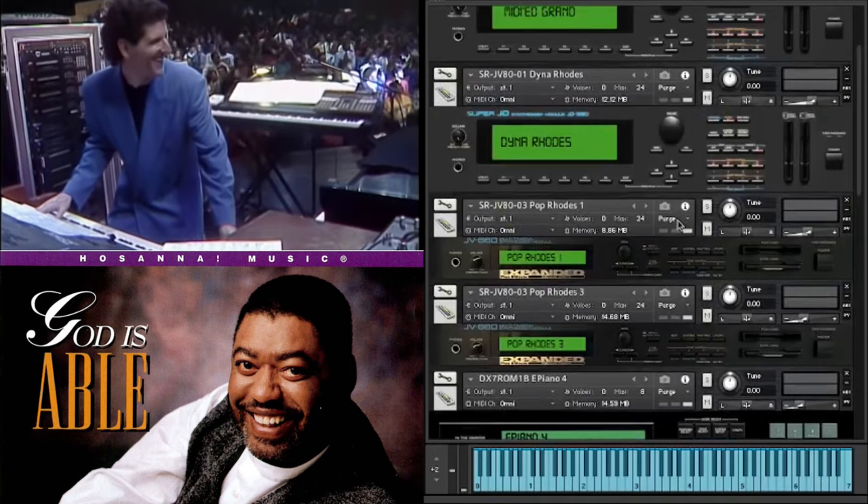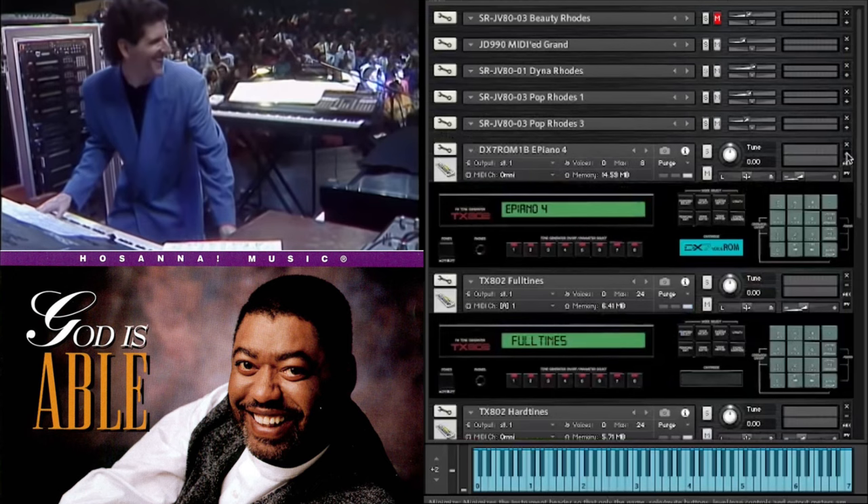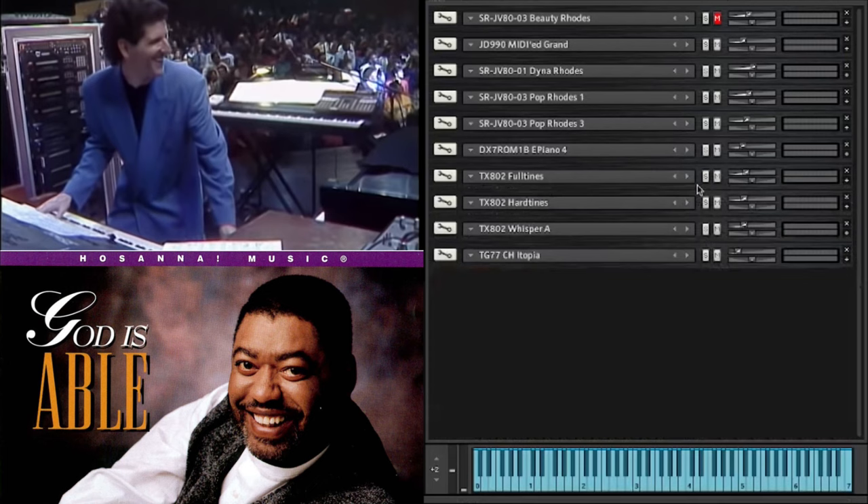I'm just going to minimise each one of these sounds so we can see a bit clearer. The bass sound consists of Diner Rhodes, which is off an external card, Pop Rhodes 1, Pop Rhodes 3, and E-Piano 4 from the DX7 ROM 1B. You'll hear all these individually in a little bit. The TX802 Full Tines and the TX802 Hard Tines.